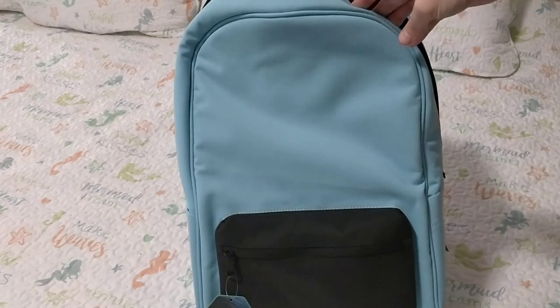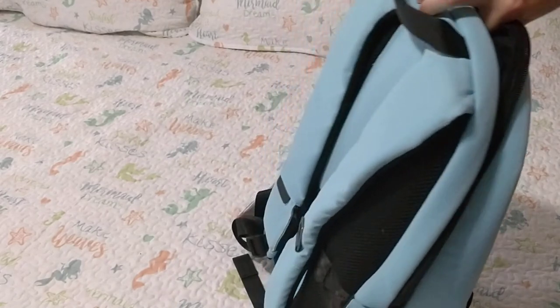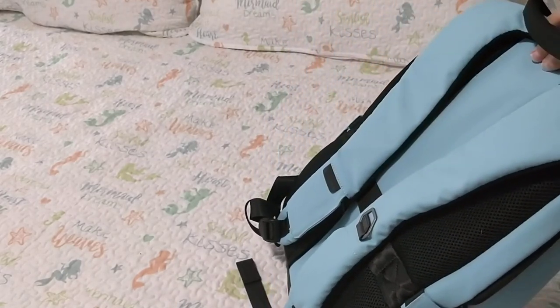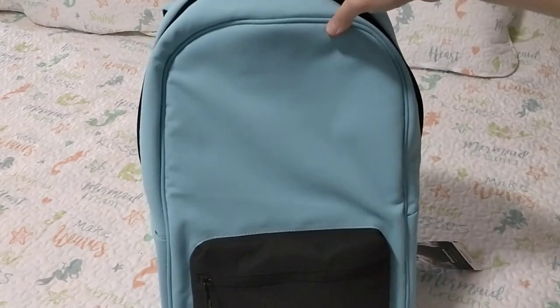Congratulations, guys — job well done, really. I think we're going to start seeing more products such as this one pop up all across the country and hopefully over the world. Recycle, reduce, and reuse.